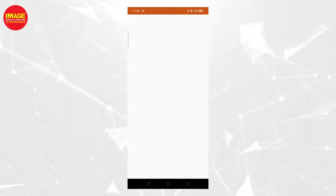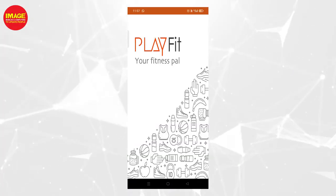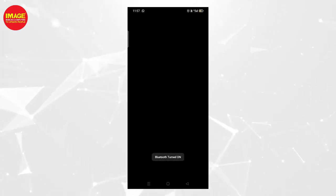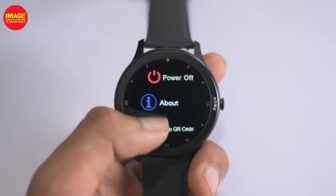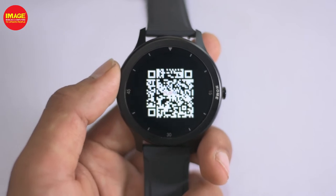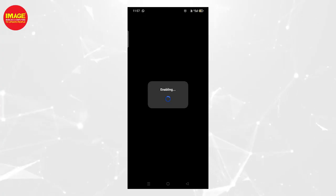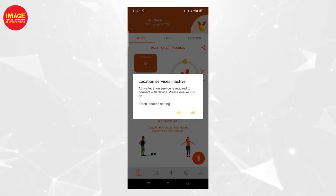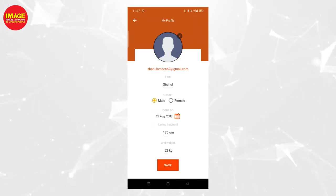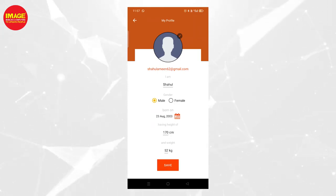This smartwatch comes with a one year warranty. The PlayFit app is available in the Play Store — when you go to your smartphone, you can scan the QR code and install it. Once installed, you can enable Bluetooth and connect the smartwatch to use fitness features.